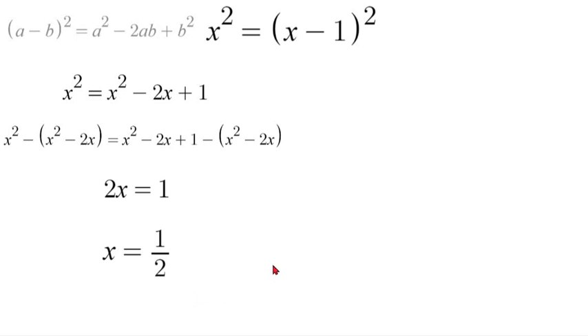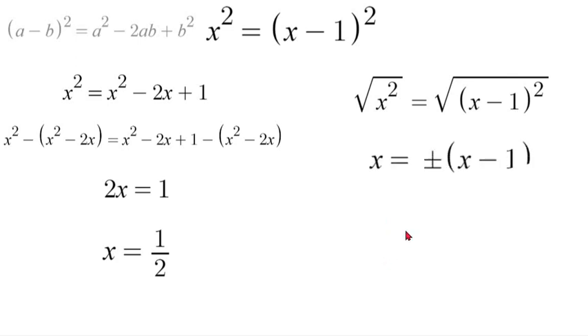So, the other way we can solve this, which is arguably quicker, we can take the square root of both sides. So, if square root of x squared is equal to square root of x minus 1 squared, the squares will cancel, and we'll be left with x is equal to plus or minus x minus 1. Now, due to the plus or minus, we'll be getting two different answers. So, I'll have an x is equal to x minus 1, and an x is equal to negative x plus 1.